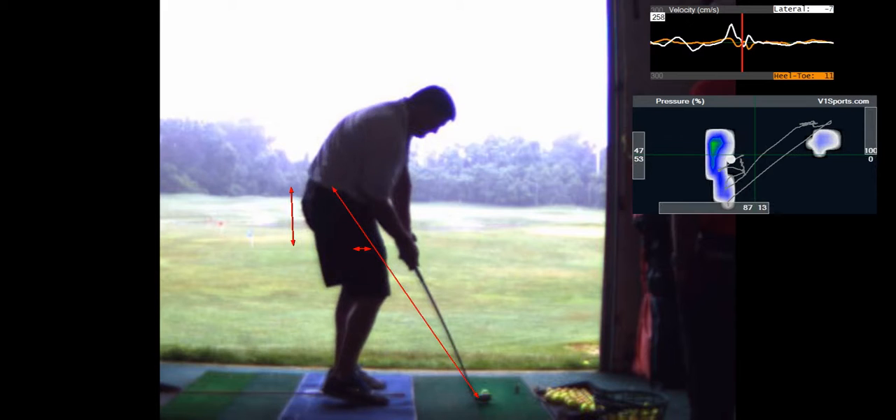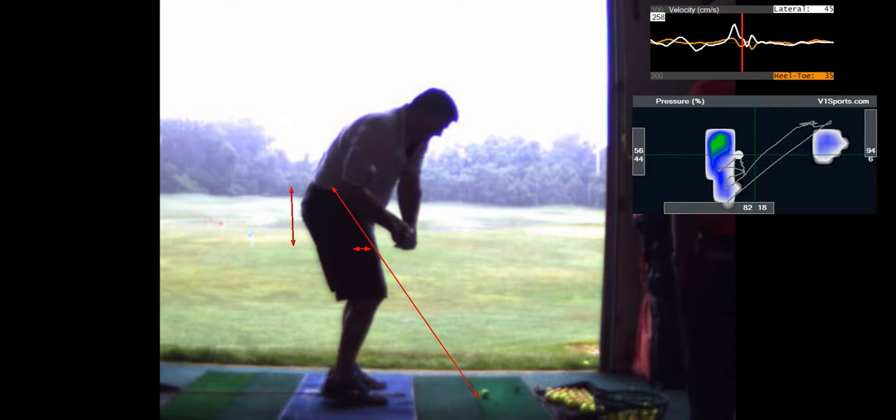I'll do a 3D analysis and show you what your numbers are in terms of rotation.